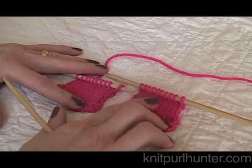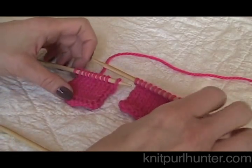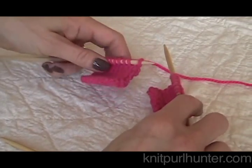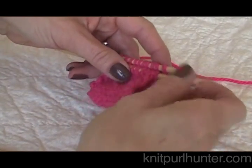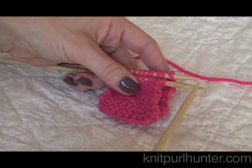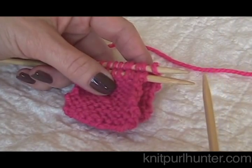The first thing you need to do is have your stitches on the needle and you will join them together with right sides facing. So I'm going to turn my work so the right sides are together. You can see my purl stitches are looking at you. So I will have my needle tips facing right and I'm going to take a third needle, hence the name.